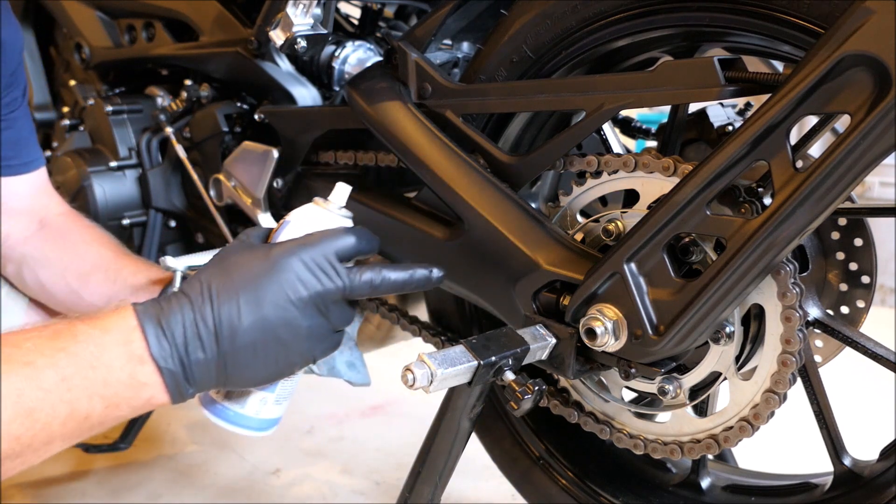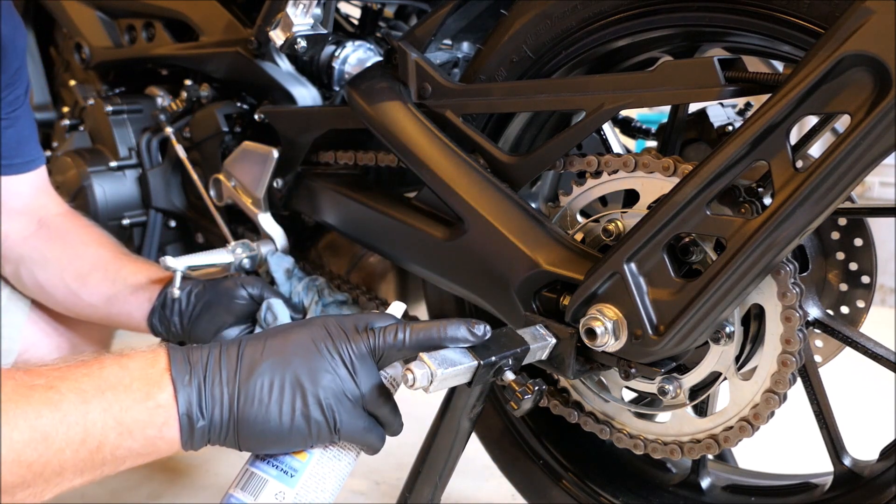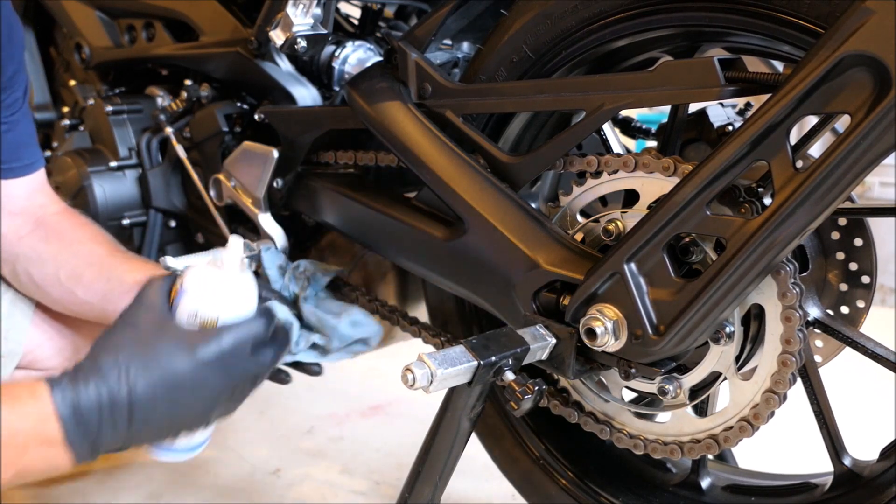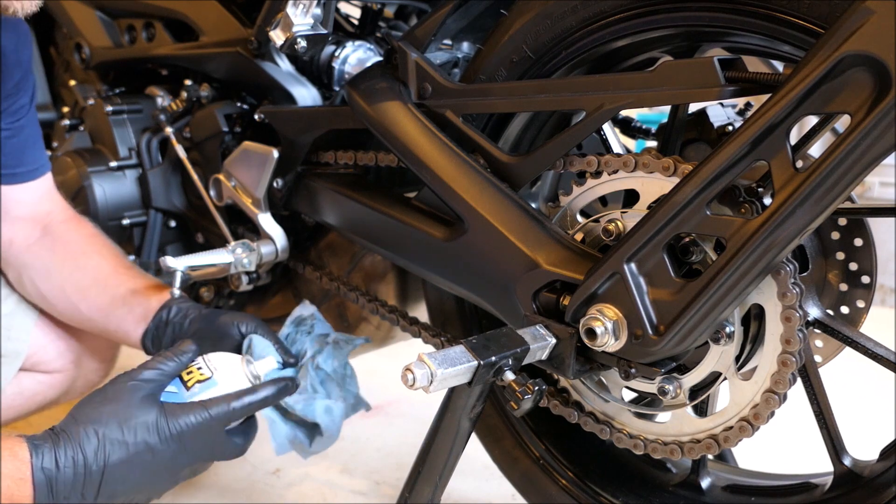I can't spin the tire. I don't like the way this stand fits on this motorbike. If anybody has any suggestions and knows where to put it so it doesn't slip and slide around, let me know.